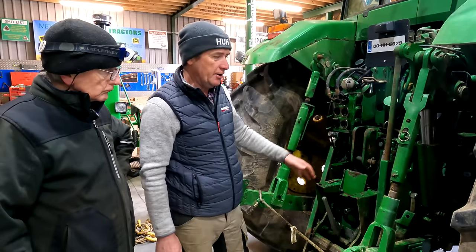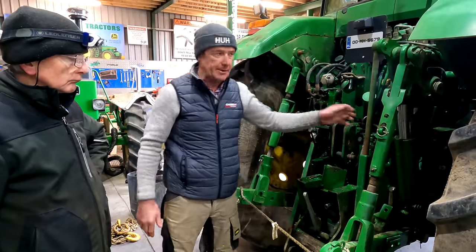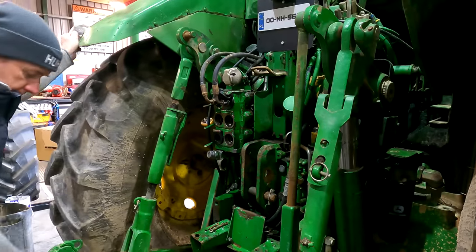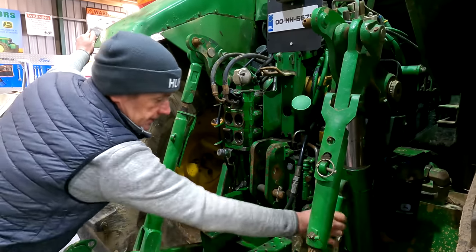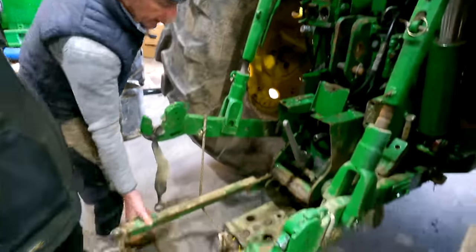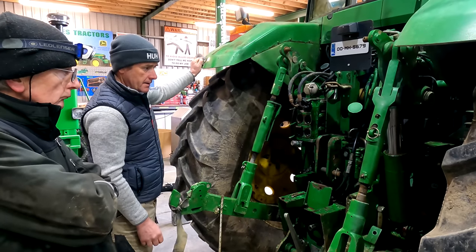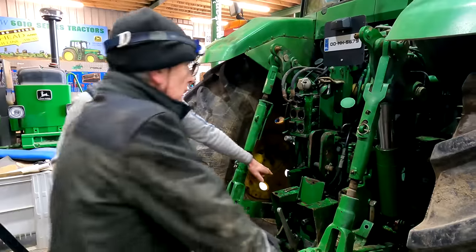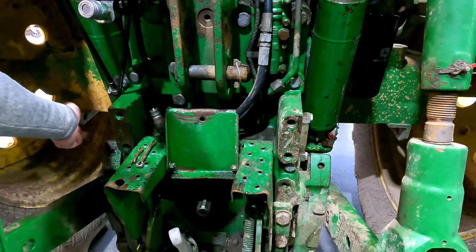We're heading over to Mick with the 7710. We brought it in just to check out the lift arms because they're working them down. The first thing we said we'd do was take off the hitch rods because some things get a little bit sticky. I'm just going to drop down the hitch on the jack here. The arms will go up as you can see, but they won't come down unless you put a bit of weight in it. We've greased the two bottom ones and they are taking grease. The bottom pivots are taking grease because when they get seized, it won't let the ram move forward.